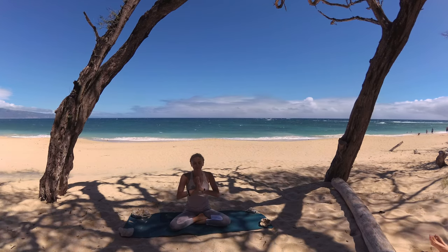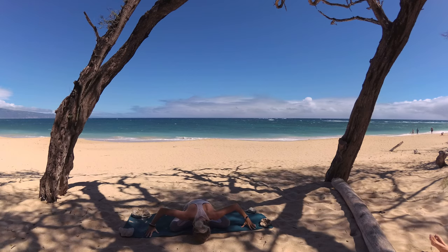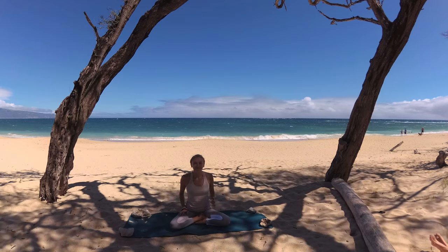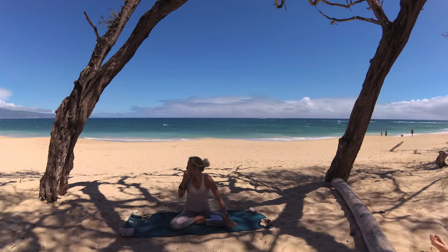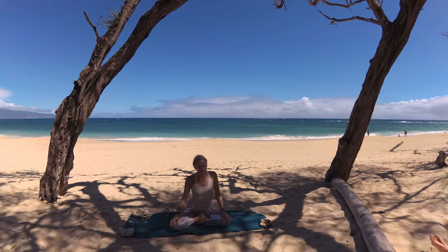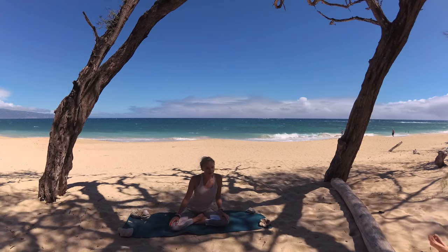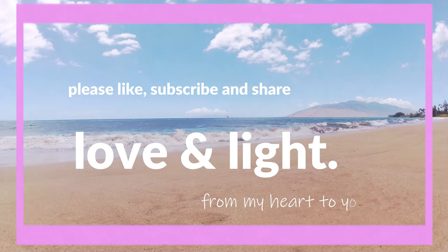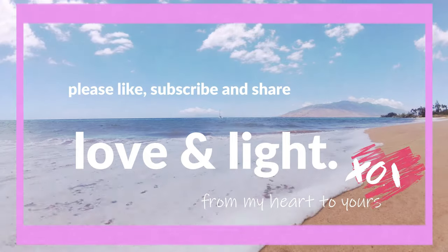Sending love and light to you and all beings. Namaste. Comment the hashtag #bepresent below if you are a part of the seven day full body hatha yoga challenge. Thank you so much for joining me for day two of the challenge. Don't forget, if you haven't already, to sign up for the challenge by visiting the link in the description below to receive the daily love letter and to join the community to connect more with me personally and others doing the challenge — to help get the most out of the challenge so we can evolve together. I can't wait to see you on the mat tomorrow. From my heart to yours.